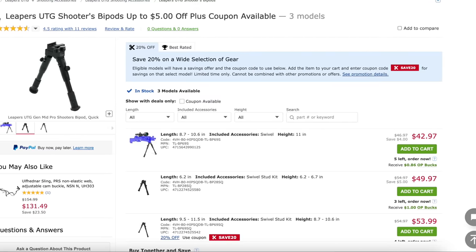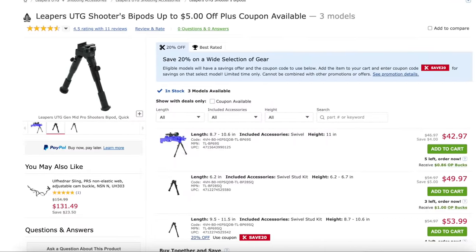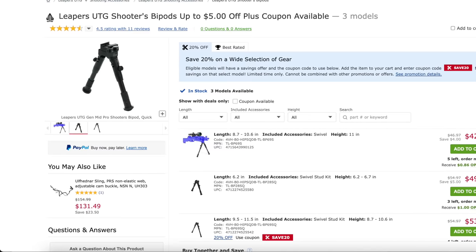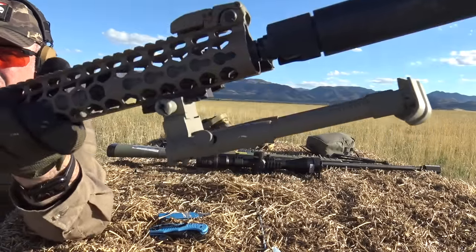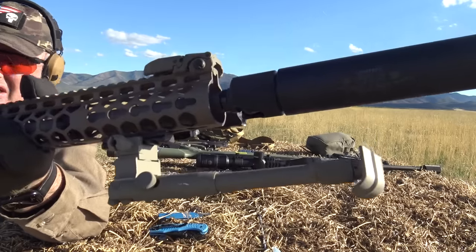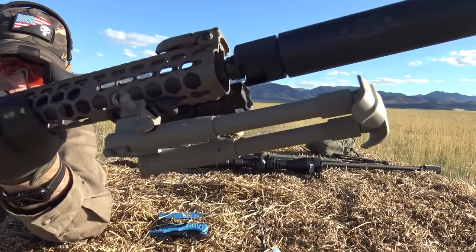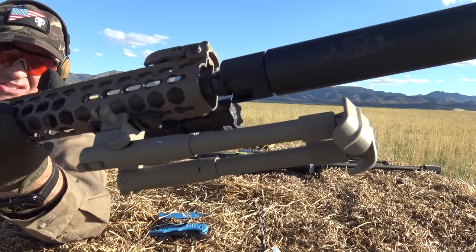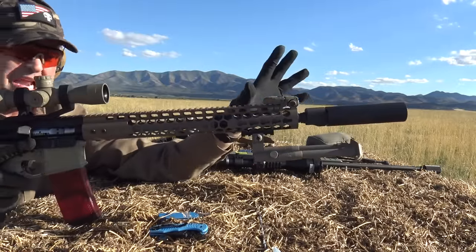So we're going to start with the UTG Shooter's Bipod. This one is about 13 years old — it was painted with Luma-Hide from Brownells, which is a really good coating if you don't want to fool around with Dura-Coat or Cerakote. This is not the best bipod in the world, far from it, but it does give you great stability if you use it correctly. It's about 45 bucks. The adjustability is 9.5 to 11.5 inches, made out of aluminum, 3.5 inches wide, about 8 inches overall length when compressed. Weight is about 11 ounces.